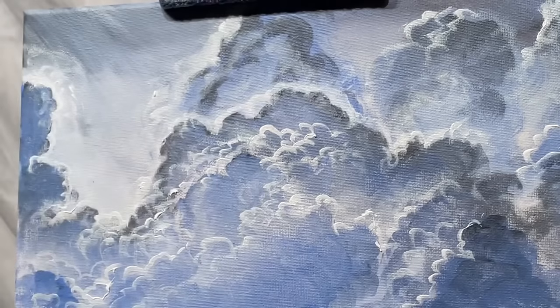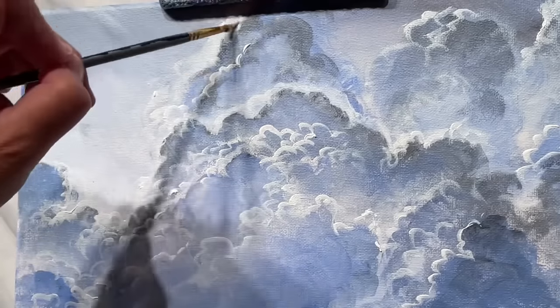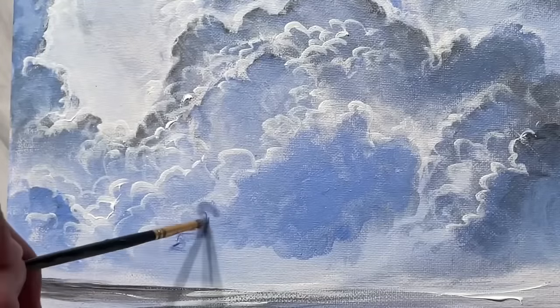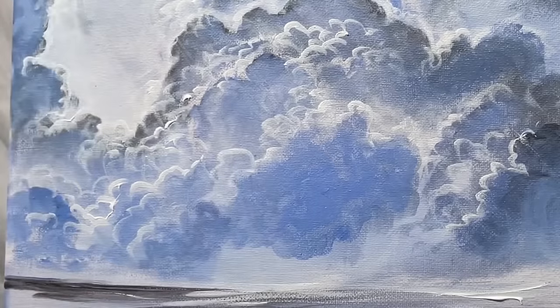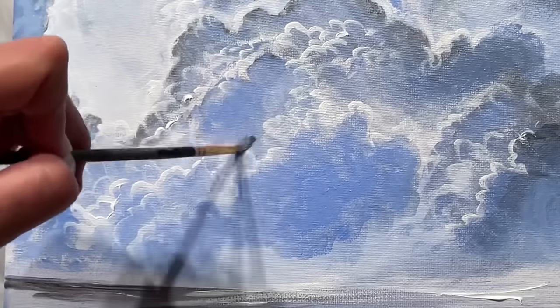I've got a few other in-depth cloud tutorials, but they're really simple. There's one that's really popular right now called 'Three Easy Steps to Clouds' and you guys are really liking that one. If you haven't seen that video, I'll leave a link below and you can click on it — it'll take you directly there and you'll learn a lot in a short amount of time.